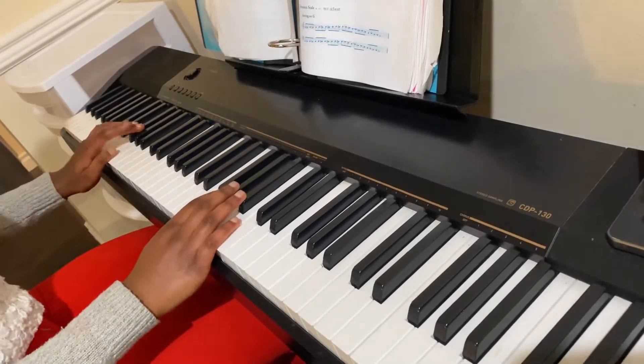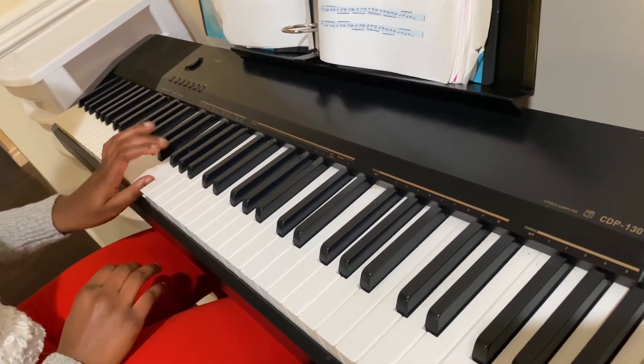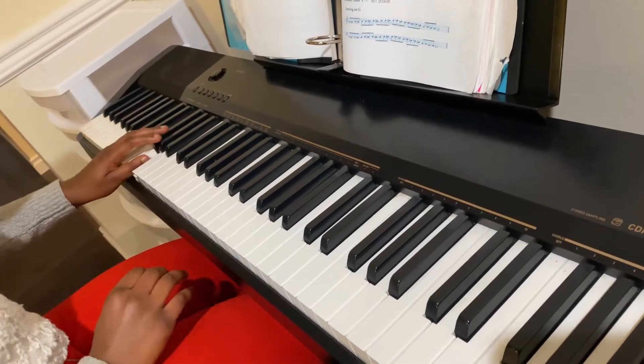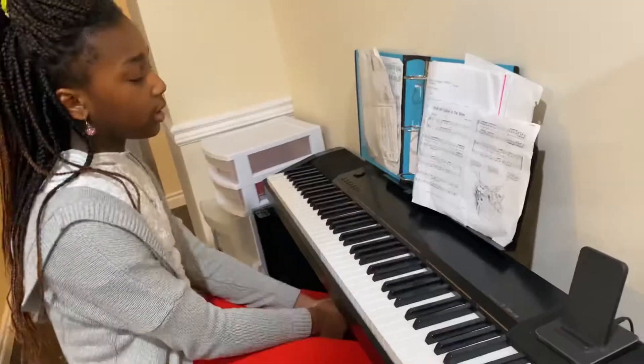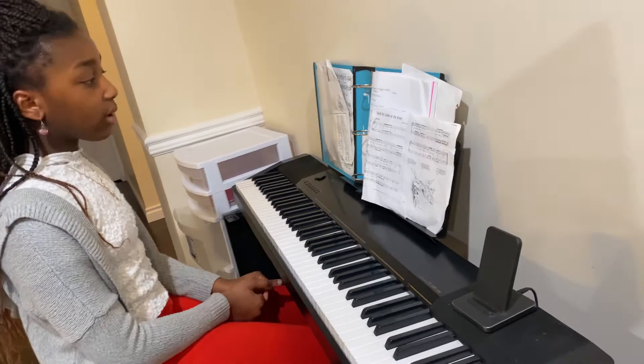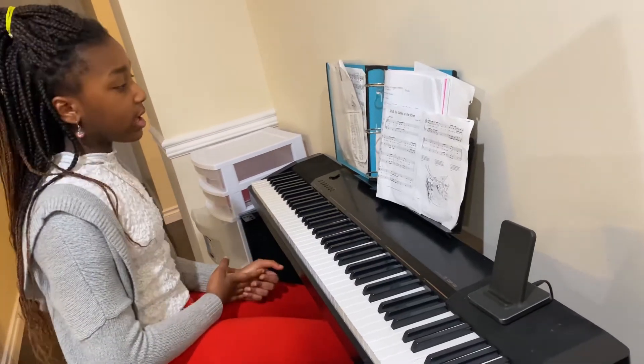And then on my left hand. I'm done with my technique and now I'm going to play a song on my piano titled 'Shall We Gather at the River?'